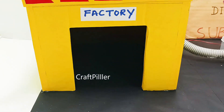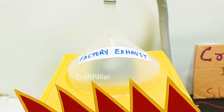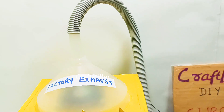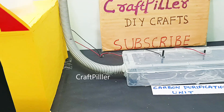Hello friends, welcome back. So in this video, I will be explaining a carbon air purification working model by making use of simple materials available at your home, like carbon rods, batteries, and fans.